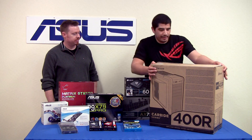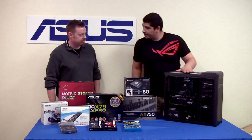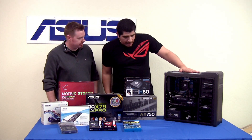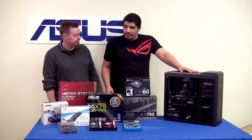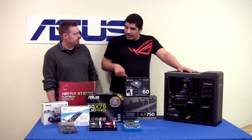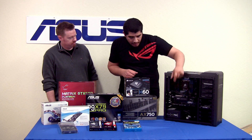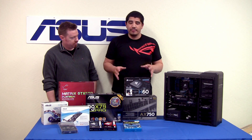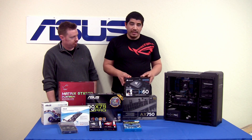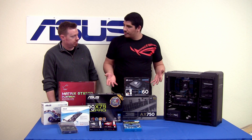This is going to be a system we're using as a reference as we go over all the key components for this X79 build. It's pretty much all completed here, and we're going to tell you guys a little bit about why we decided to go with each component and how they complement each other. So where do you think we should start off, Eric? Let's start with the case.